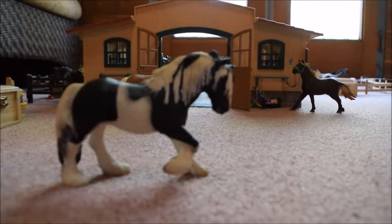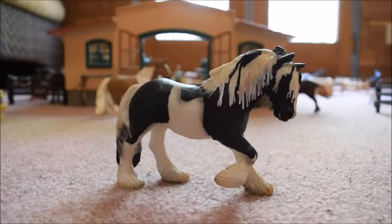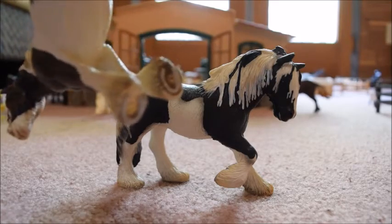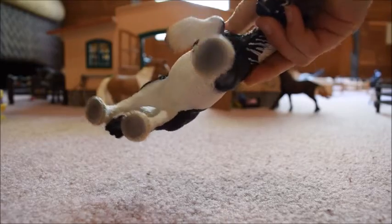That is something nice to know, but it's probably mainly because she is a draft horse. Also, she is not shod like the Tinker Stallion, but she does have some nice shading on the bottom of her feet.